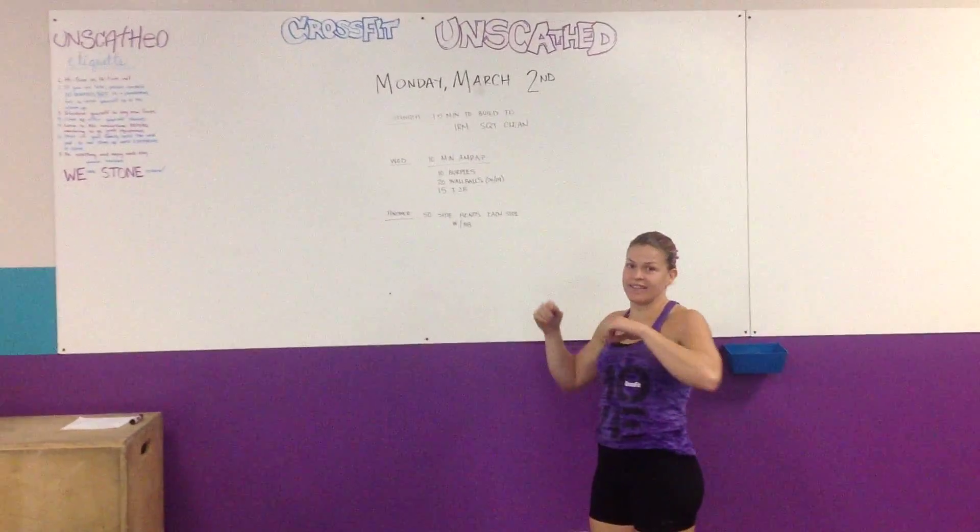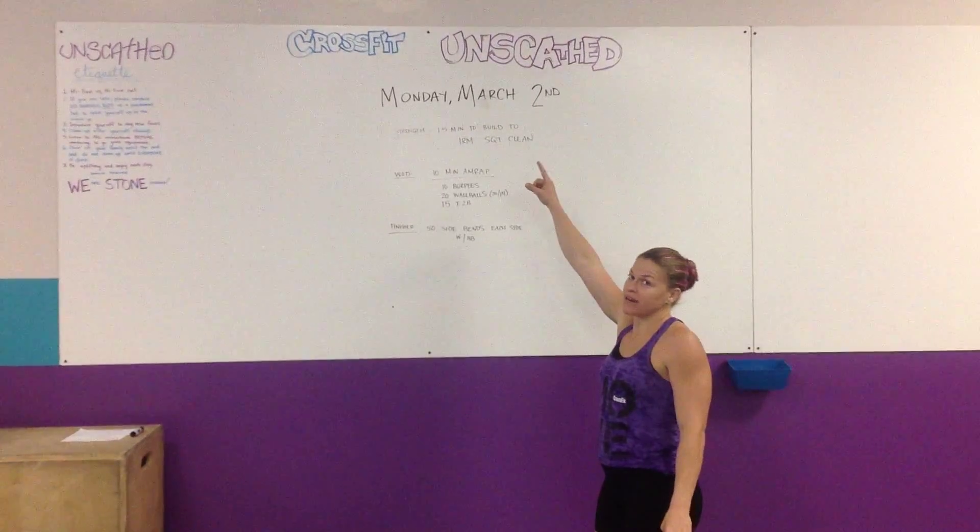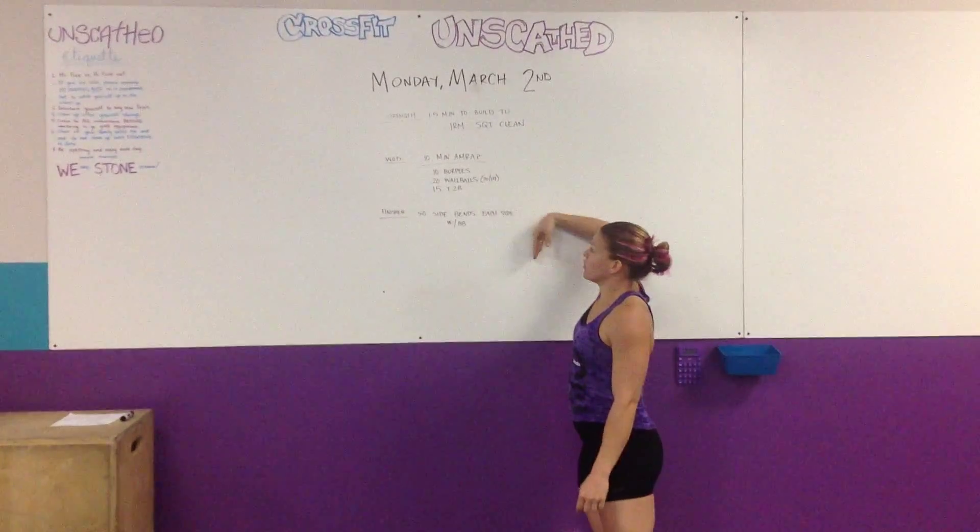Hey guys, coming to you from CrossFit Unscated. This is our very first rep prep of our gym. We'll be opening Monday, March 2nd.